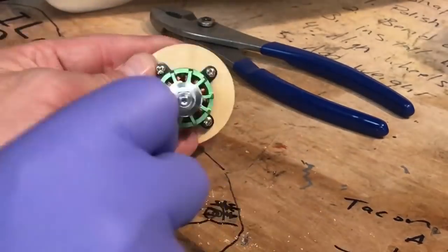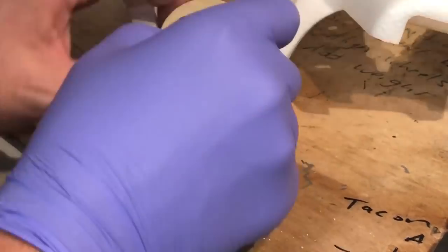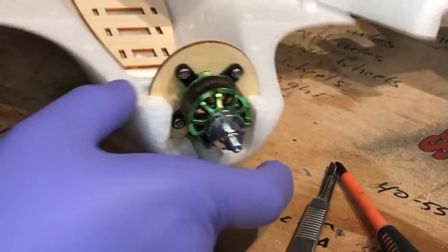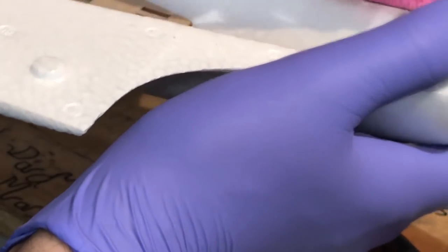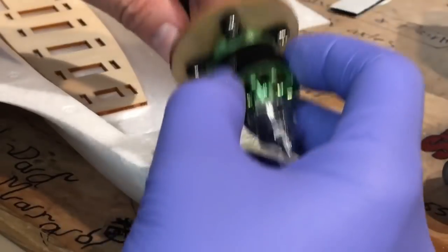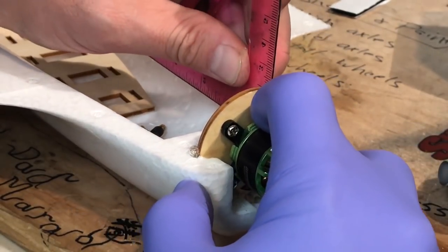Now it's time to hot glue the motor mount in place. It actually has a little bit of wiggle room, so I would suggest grabbing a level and making sure you're holding it perfectly level as the hot glue sets. I wouldn't really suggest putting any down thrust in it yet — you can always change that with these motor mounts. Hot glue is in, motor wires are facing down. I'm holding this in place with my level to make sure we're at perfect 90 degrees.